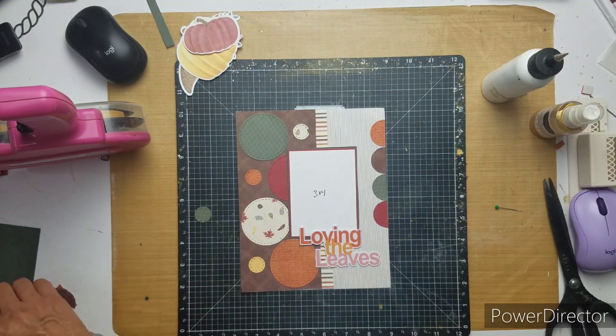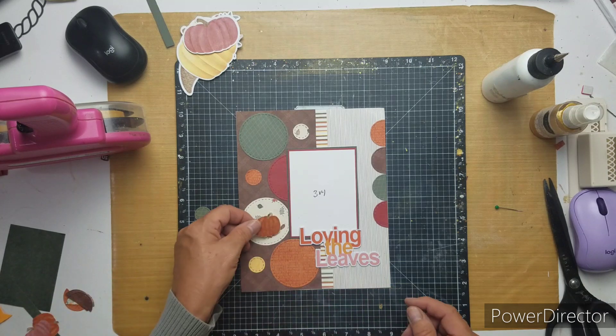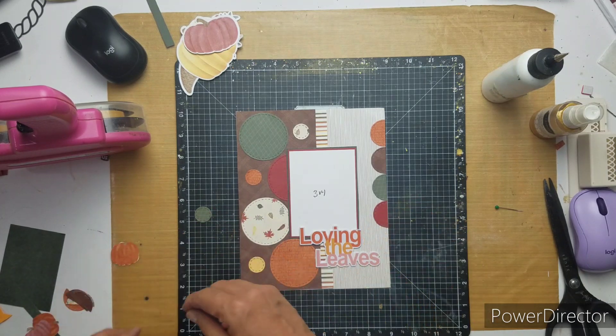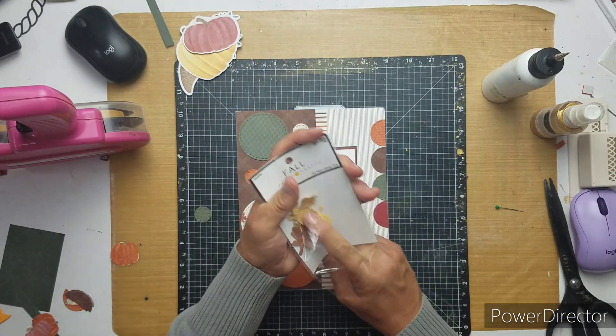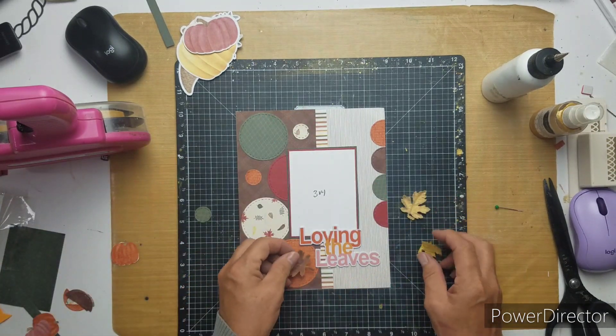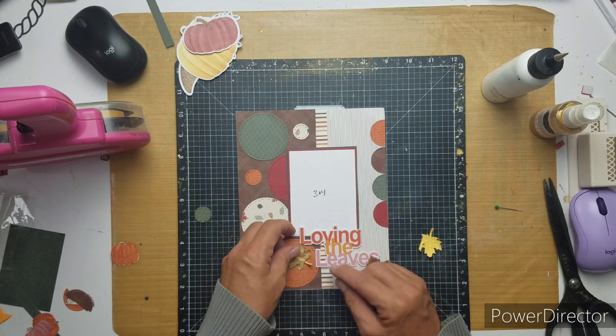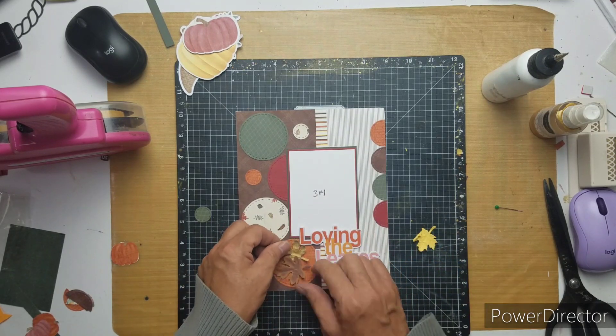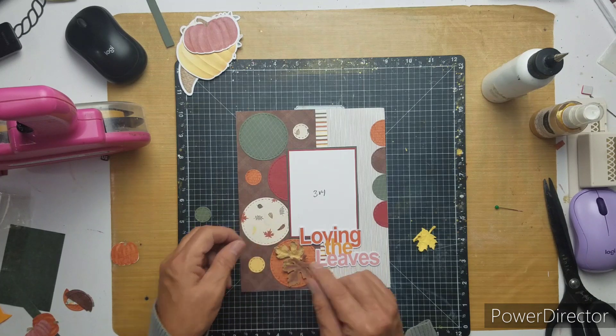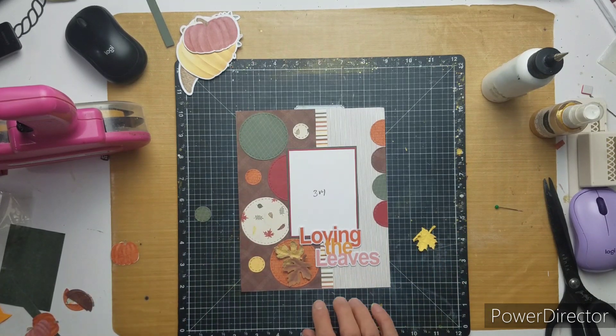I didn't glue 'Loving' so that I can tuck my photo in. I'm just kind of seeing what else I can use. I have three of these leaves left — I love the texture of them. So I'm going to combine two of these together and then find a little sticker or something to go kind of cover up the stem.